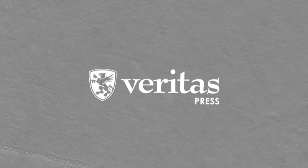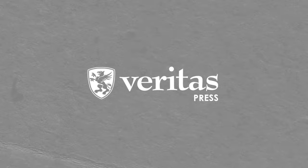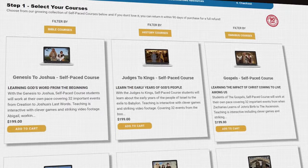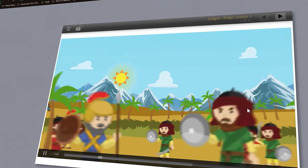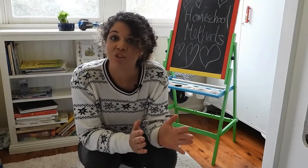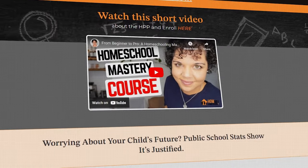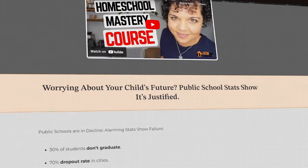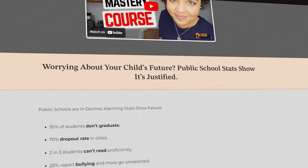Another online program is Veritas Press. This is an accredited homeschool curriculum, but they also have self-paced courses you can do online with really engaging graphics. They offer a free homeschool consultation — I'll leave a link in the description box below. Veritas Press is a Christian classical program. If you don't know what that is, go and have a look at my video on homeschool methods. If you don't know much about homeschool methods, you can also do my homeschool parenting program, which is like a crash course on how to start homeschooling.